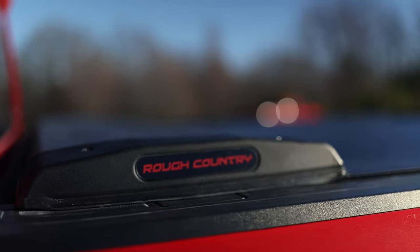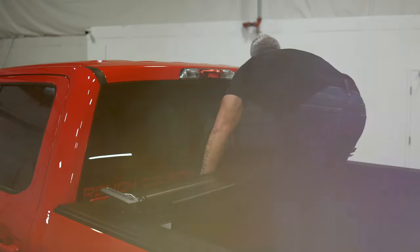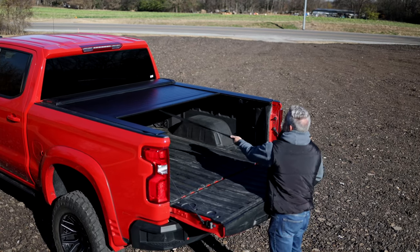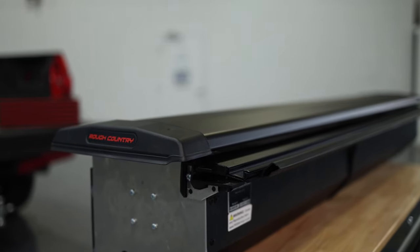We offer them across the board makes and models. The cover drops right in, installs in less than 30 minutes, and requires only two tools: a Phillips head screwdriver and a 7/16th socket. There are four major parts: the canister that the cover rolls up into, the cover for that, and then two rails.